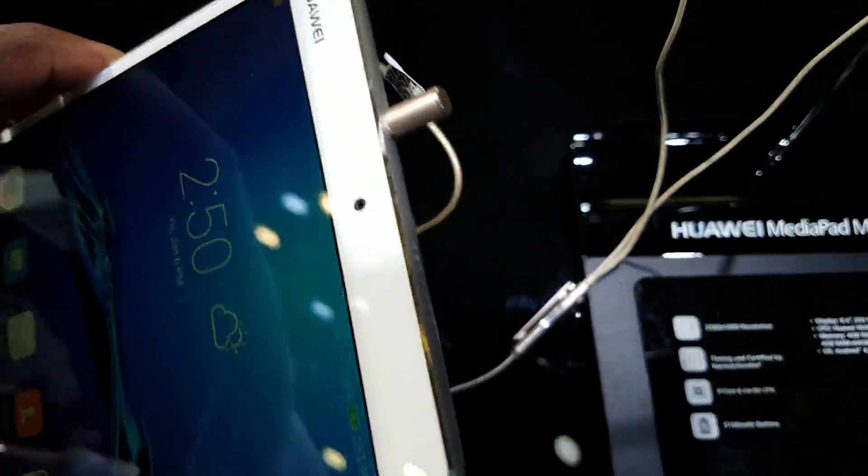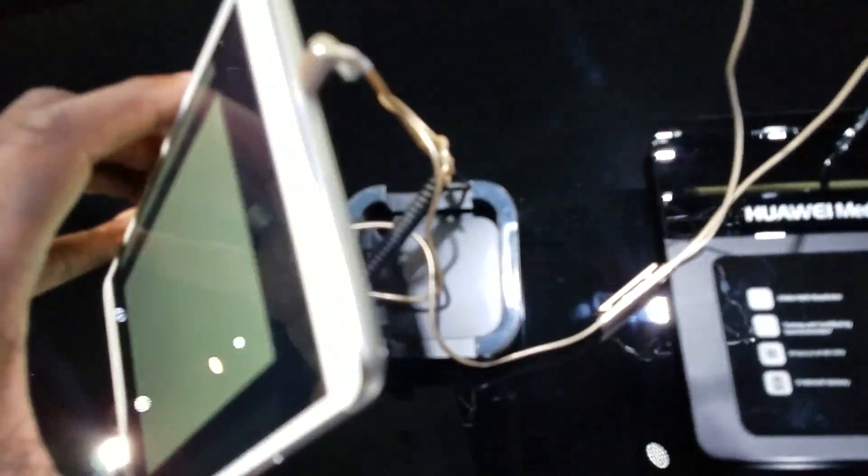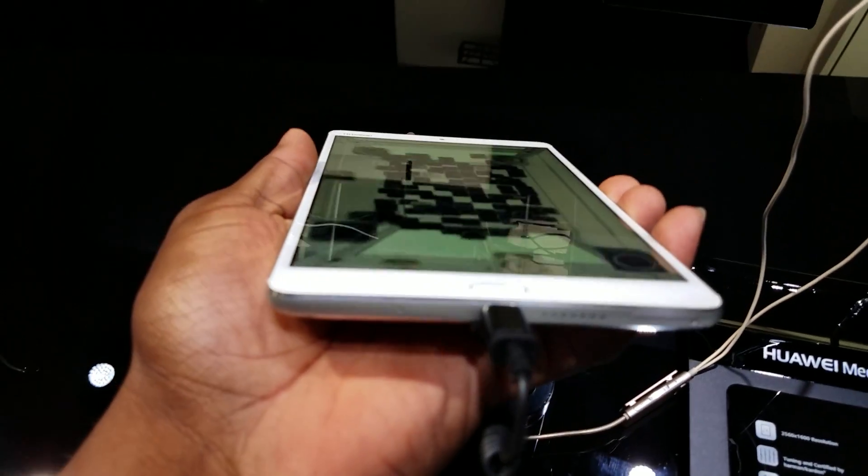You've got the front camera on the top there, and here it looks to have stereo speakers — yes, stereo speakers. So you've got a speaker on this side and a speaker on this side, and what looks to be a SIM tray on the bottom or an SD card slot. You've got microphones down here.